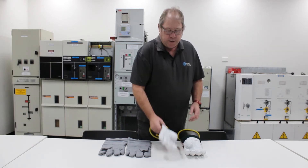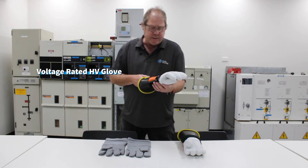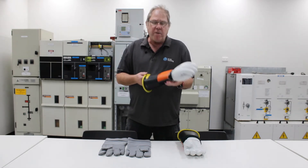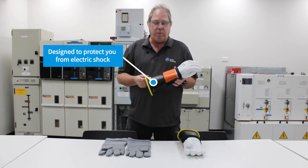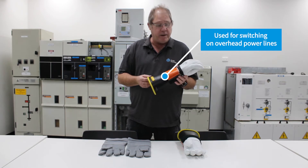Probably the most common that you're used to seeing is the voltage-rated HV glove. These are primarily designed to protect you from electric shock, which is fundamentally used for overhead switching on overhead power lines.